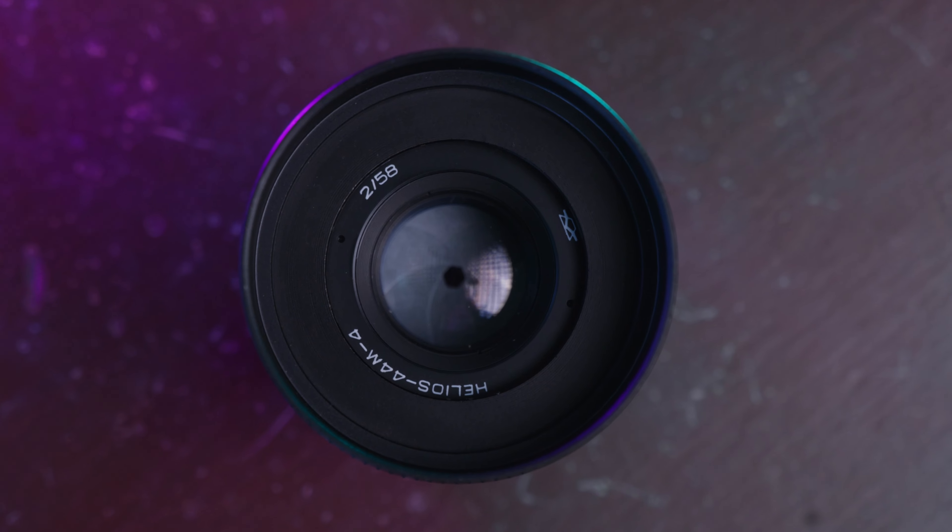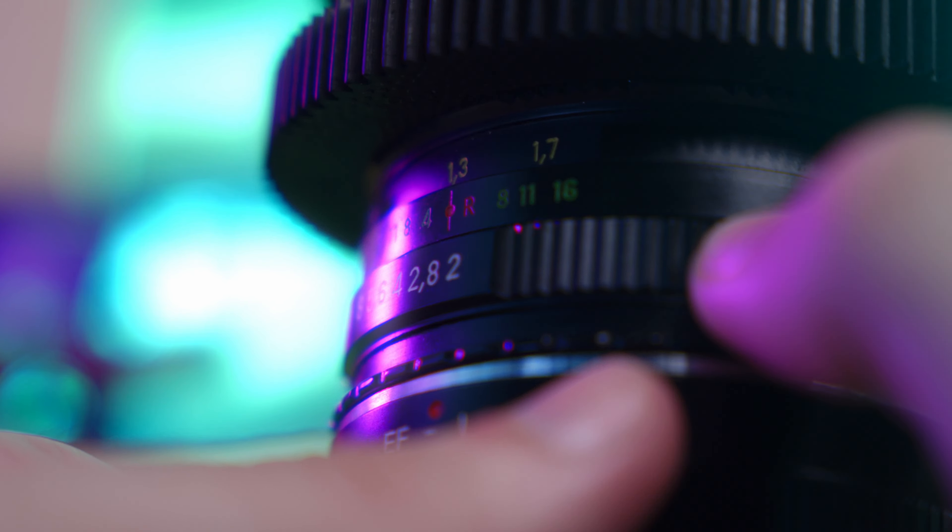Do you enjoy the finer things in life? Is your taste in media simply better than everyone else's? Or are you simply just broke? Well then, vintage lenses might be the thing for you.